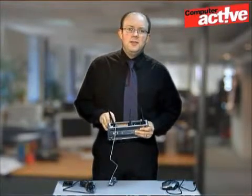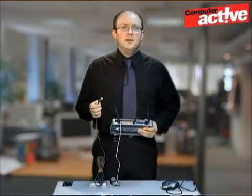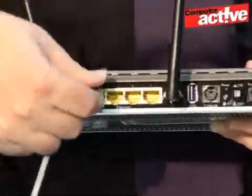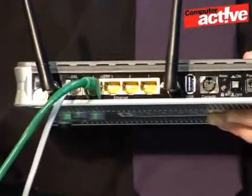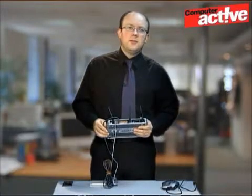By far the easiest way of connecting a computer to a modem router is with a network cable like this one here, and you might sometimes see them referred to as an ethernet cable. Simply plug one end into one of the sockets on the back of the router, and the other end into the computer. It doesn't matter which way round you plug it in — the router and Windows will sort the rest out.